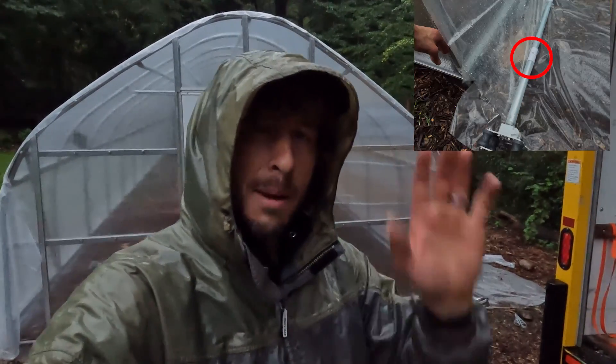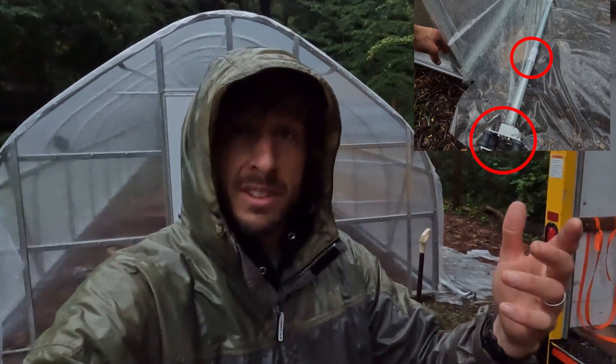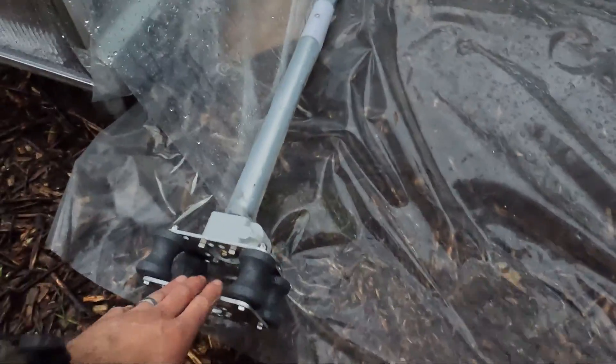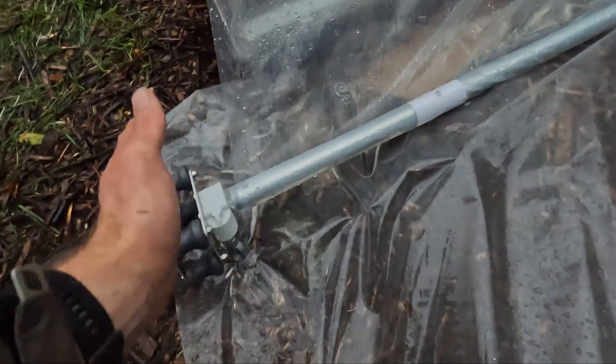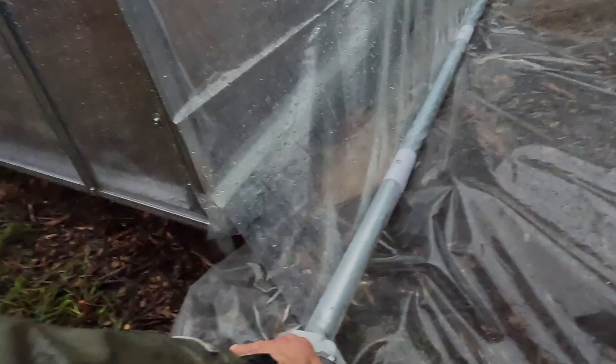We already have the snap clamps on the roll-up side and the gearbox on the roll-up side — we just have to drive the guide pipe. You're going to make sure the placement of the gearbox is past the end wall, so you want to have plenty of space past the end wall — about three to four inches between the end wall and the start of the gearbox. We've already tested this and it rolls up quite well. Now we're ready to roll it up about to here.